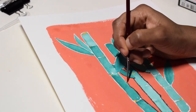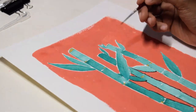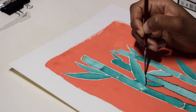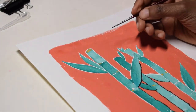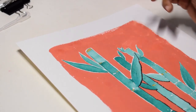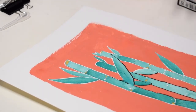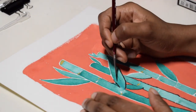When you know you're being filmed, you just don't have the same freedom of experimentation. The whole camera-over-my-shoulder setup felt like it was restricting my creativity a little bit.